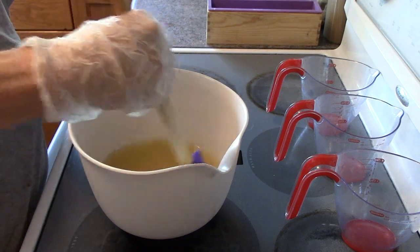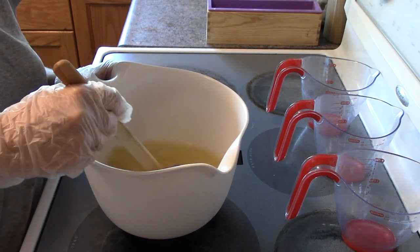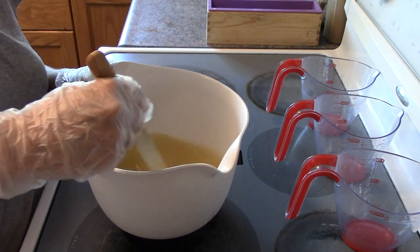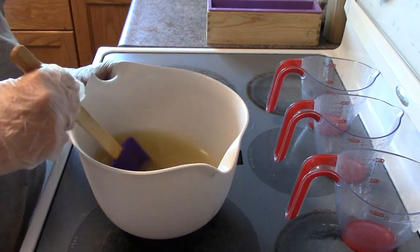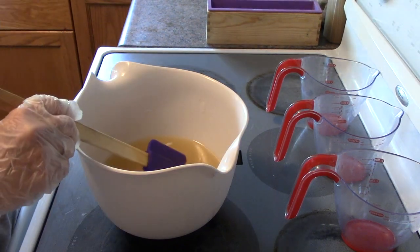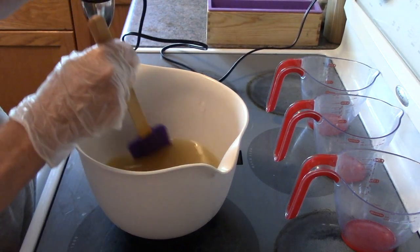I'm just giving this a bit of a mix by hand and then I'll be stick blending it until it's just emulsified, because I want it to be thin enough that it's going to work well.